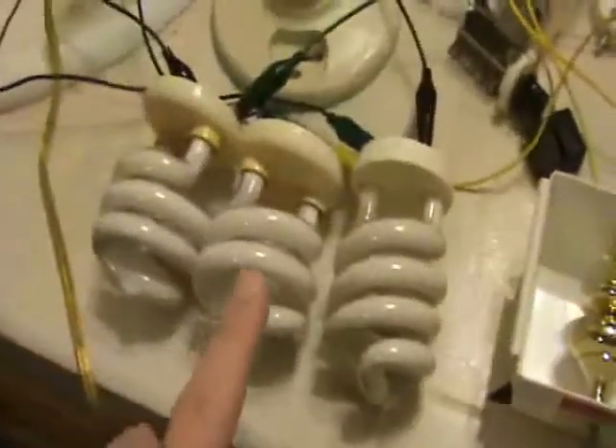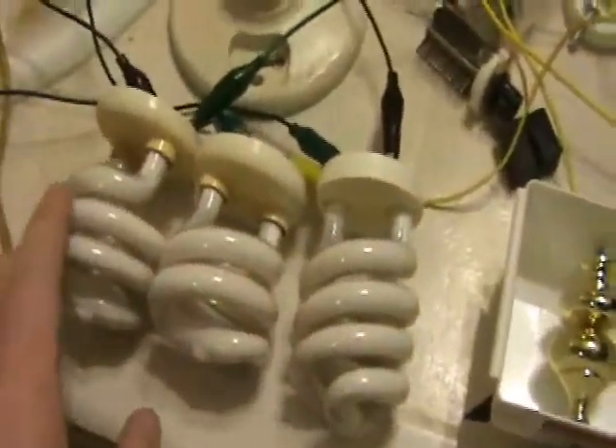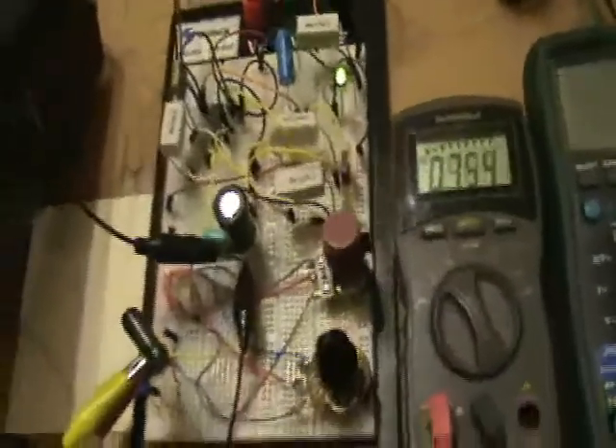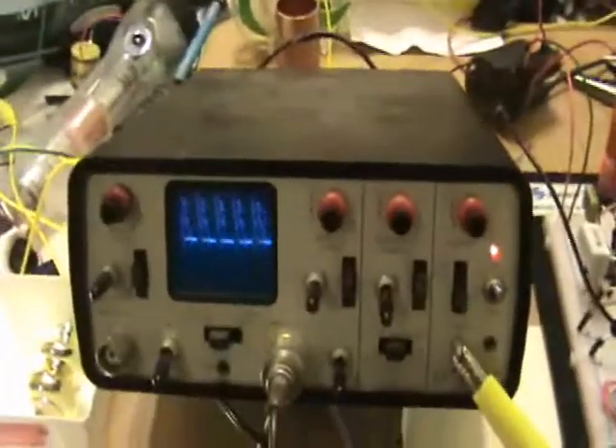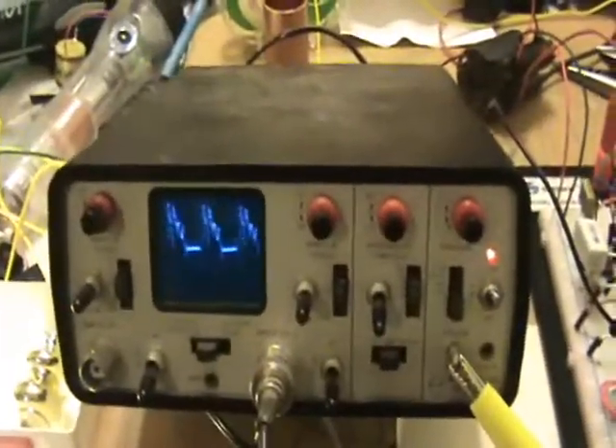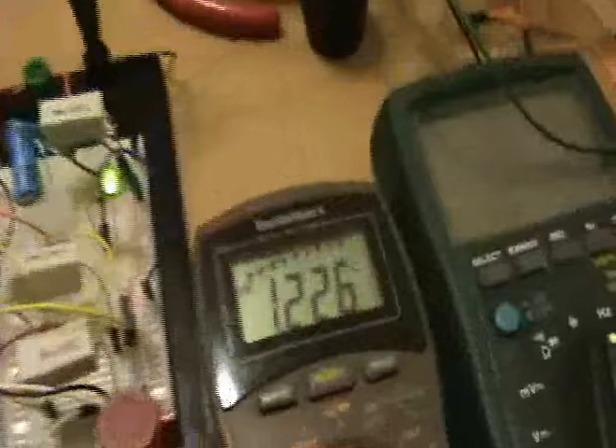So I've got this thing running three CFLs in series. And here's the wave pattern — you can adjust the frequency, which will influence the current.